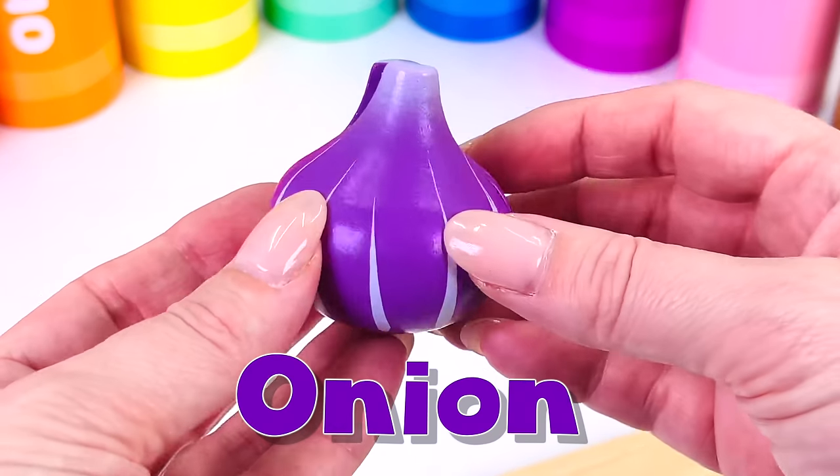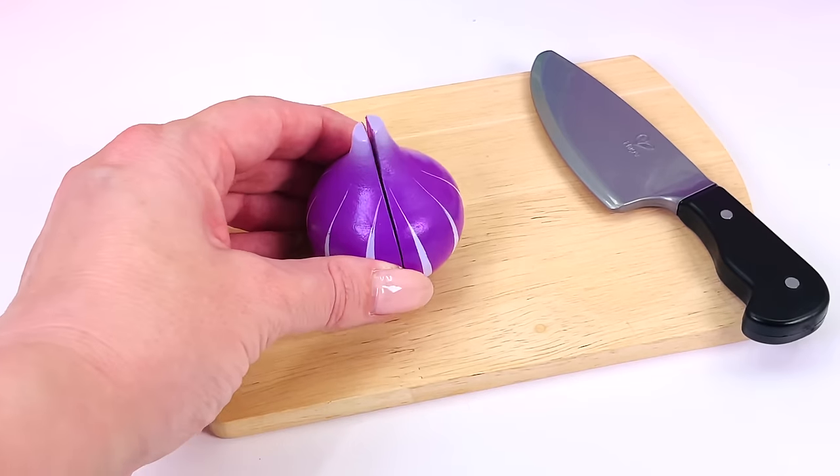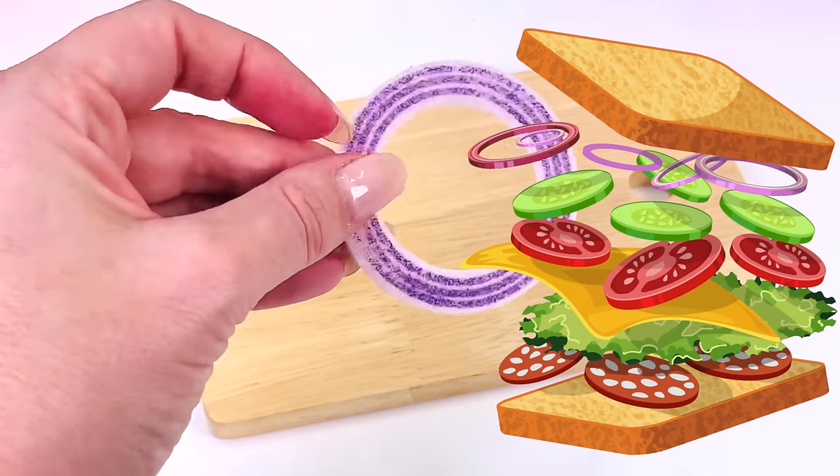What's this? Color purple — but people usually call it red onion. Let's cut a slice. This is an onion ring. Onion rings go great in sandwiches.